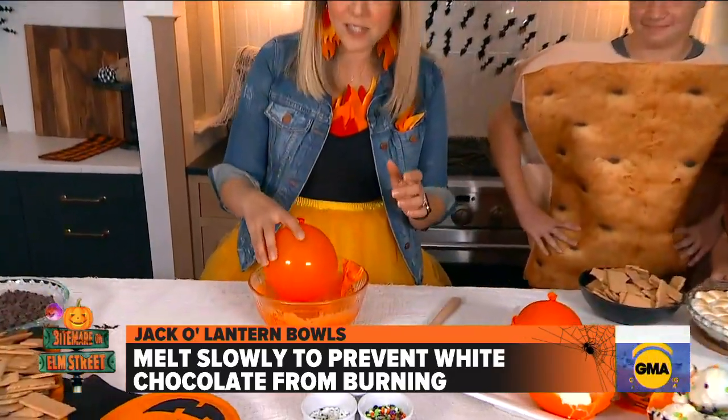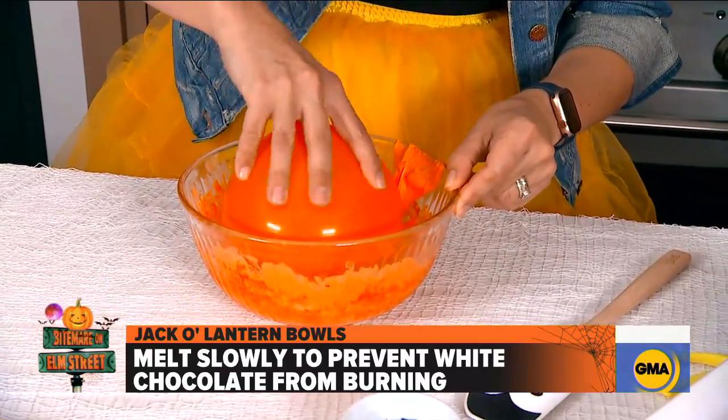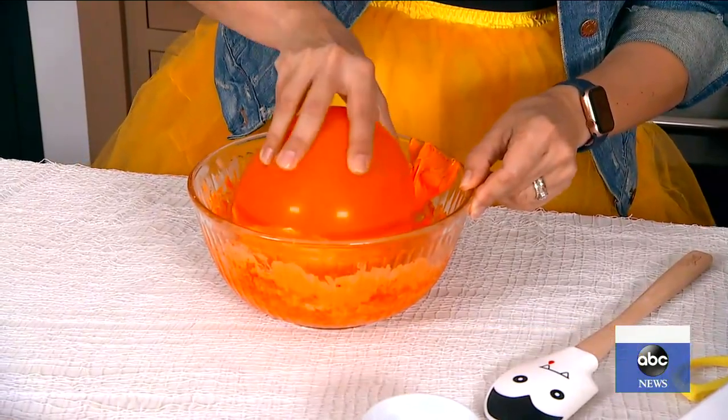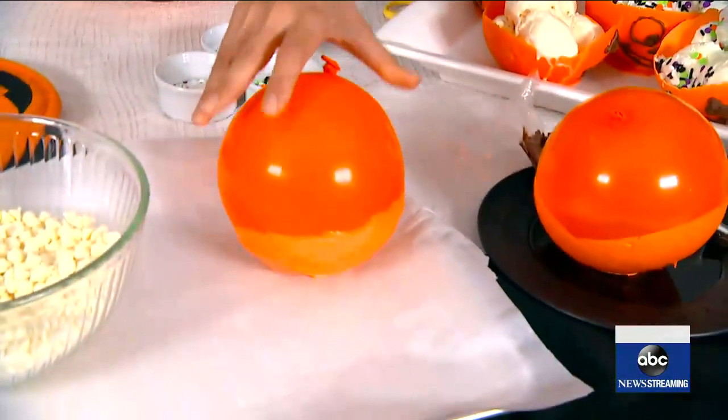So you want to take your balloon — this is the best part, super satisfying. You're going to dip the balloon in the white chocolate and make sure it goes up the sides. And look at that — you get this amazing bowl shape. Then you just take it with the white chocolate on it and put it in the freezer. It just needs to harden for about an hour.